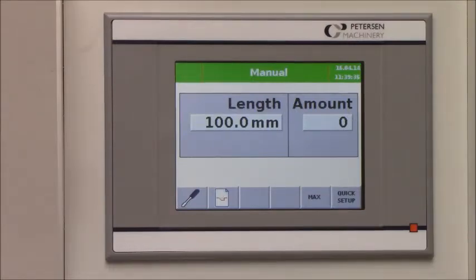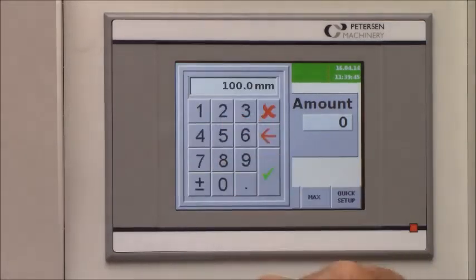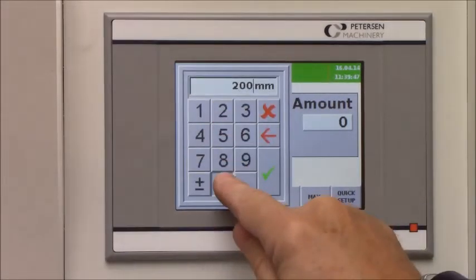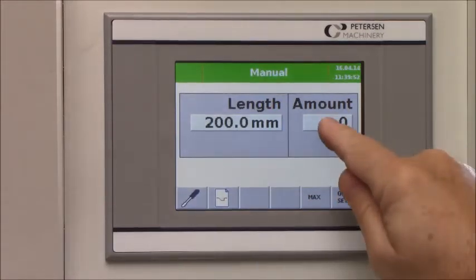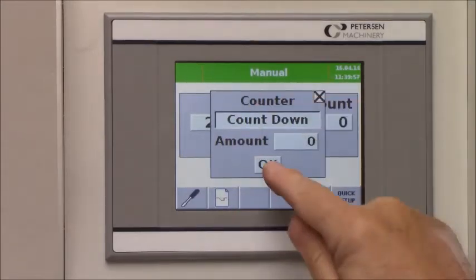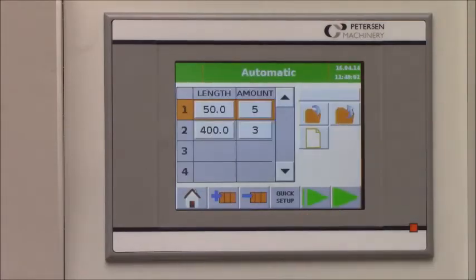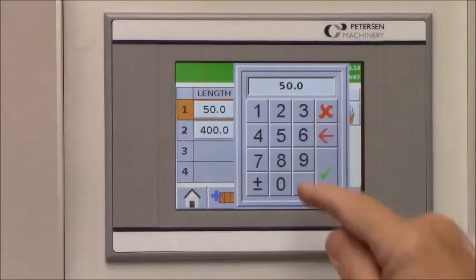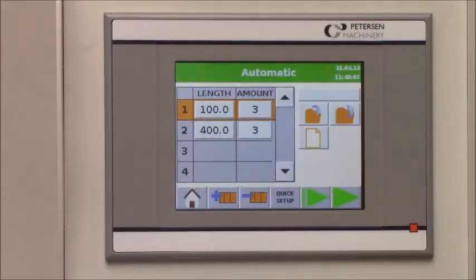Here you see the Cut-Link control — a color touch screen. This is the basic screen where you set and program the length. The back gauge will go out to position within three seconds. You can input the amount of pieces and choose if you want to count up or count down. You can also make several programs, entering your length for the first program and the amount of pieces.